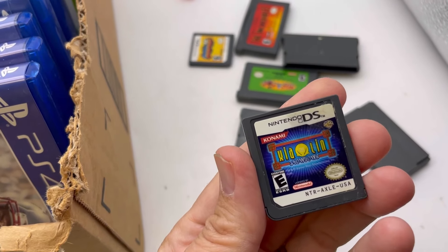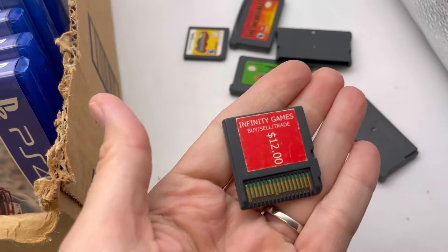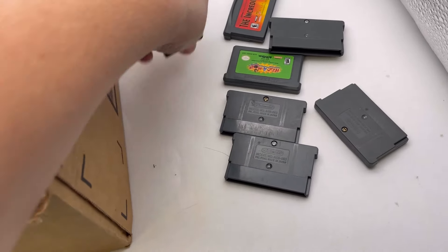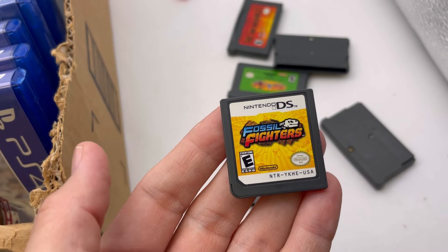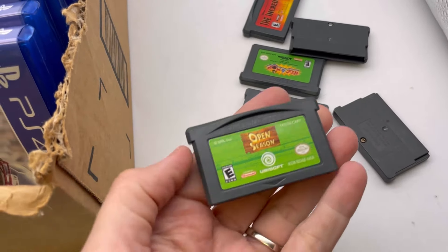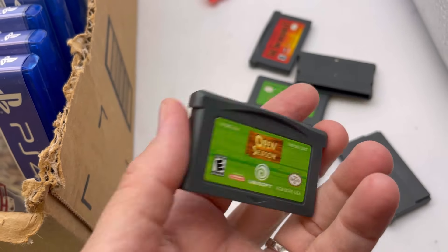We have a Nintendo DS — I have no idea what that says but that's what it looks like. We have this Fossil Fighters Nintendo DS. We have a Game Boy Advance Open Season.